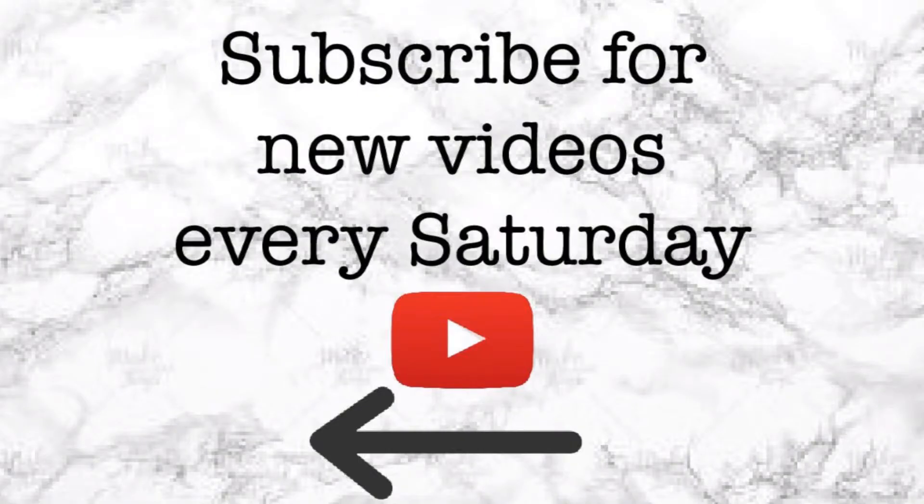Thank you so much for watching. I'll see you next Saturday for a brand new video. Bye!